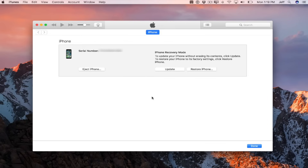Open up iTunes on your Mac and you should see something that looks like this: iPhone recovery mode. You can do an update or you can do a restore.